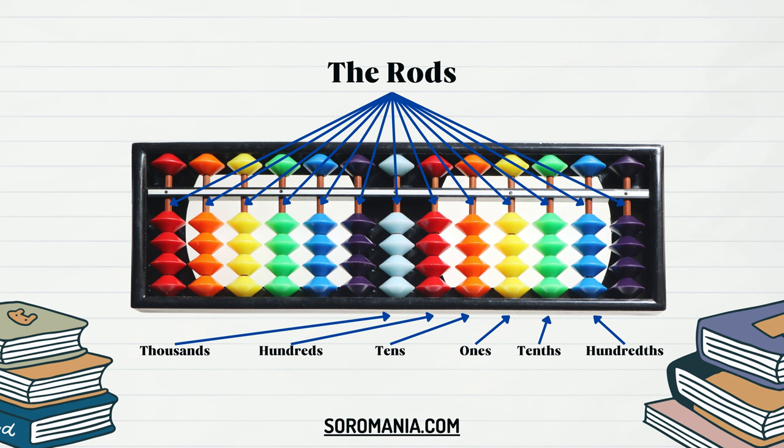The rods' orderly arrangement and the beads' movements enable users to perform addition, subtraction, multiplication, and division efficiently, making the Soroban an invaluable tool for honing mathematical skills and mental arithmetic prowess.